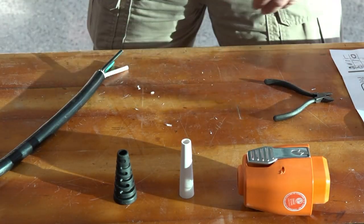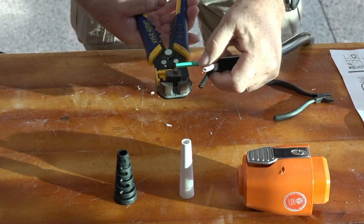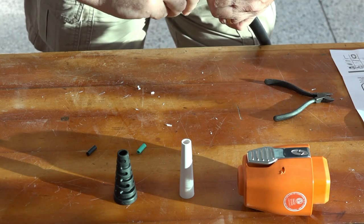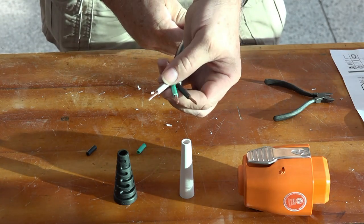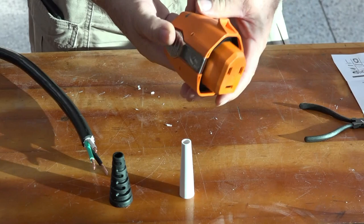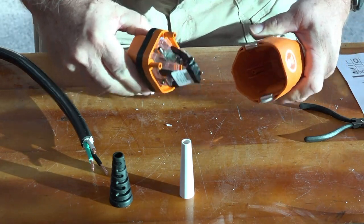The next thing we have to do is strip each wire back three-quarters of an inch. They're very fine stranded wires, so you want to be careful not to cut any of the strands. Now we take this, which is the connector body, push the levers in, and pull it apart.